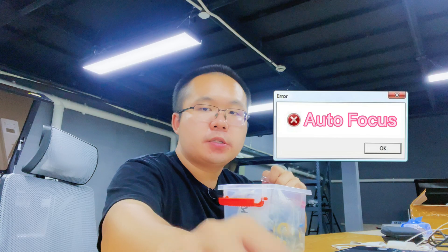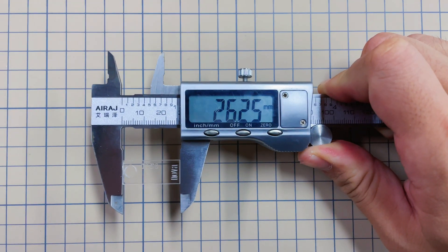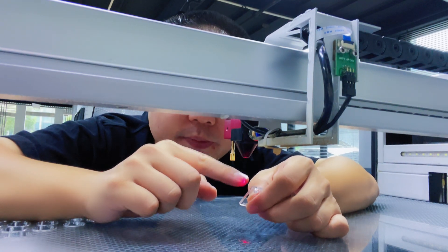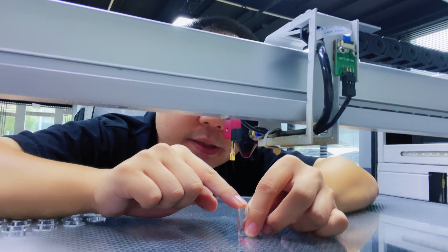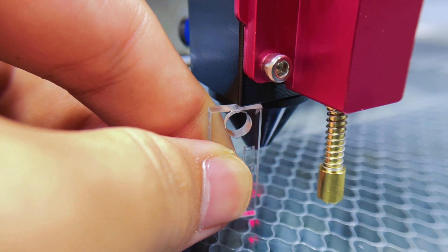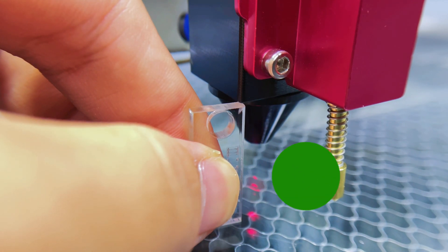In any case where autofocus is not suitable, or if you are already very familiar with the machine, you can use manual focus. In the tool box, there is a small acrylic ruler with a length of 26mm. When focusing manually, just put one side of the ruler on the surface of the material, and align the other side with the cross-section of the laser nozzle. Then move the Z-axis, and when the ruler is almost clamped, the focusing is completed.